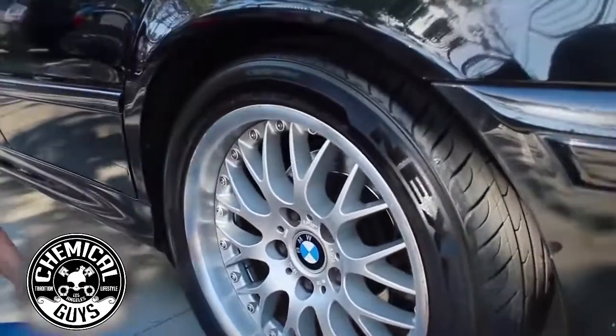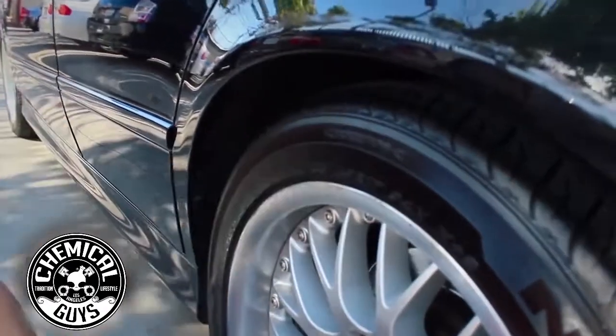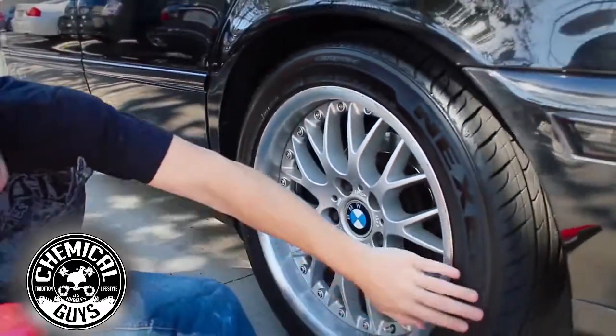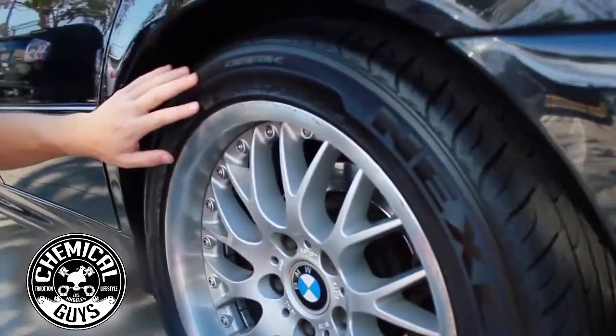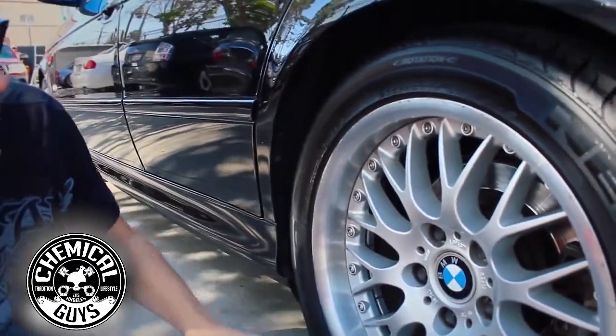Now let's look at this new car shine. The tire looks nice and black and fresh. Over here at the bottom you can probably see this is untreated rubber — it doesn't look as slick and smooth as this top piece.